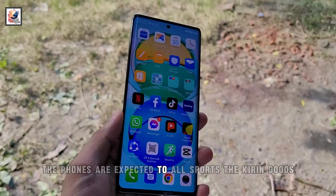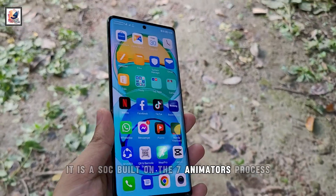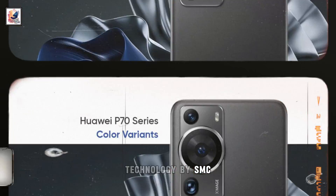The phones are expected to all sport the Kirin 9000S chipset. It is a SoC built on the 7nm process technology by SMIC.